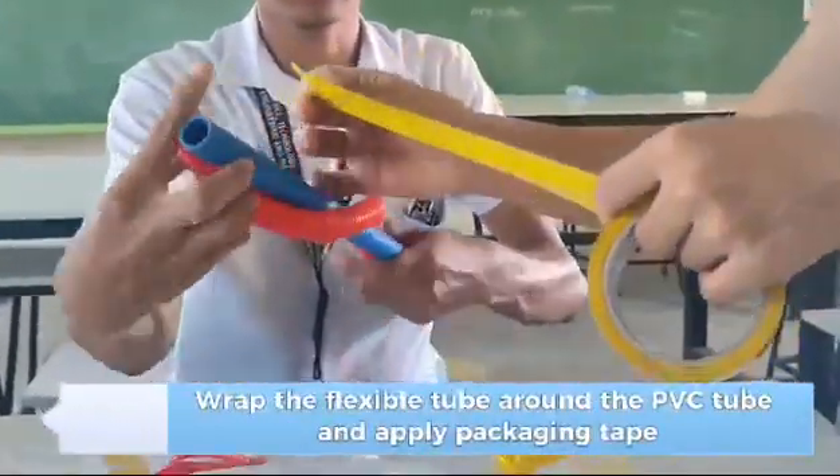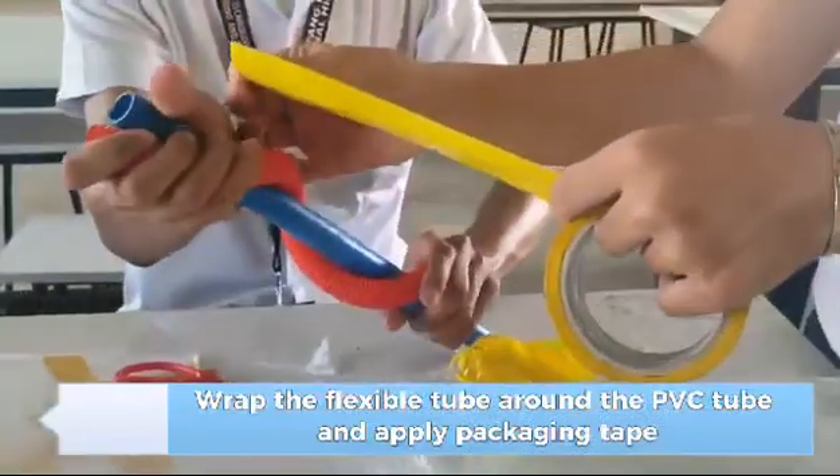Wrap the flexible tube around the PVC tube and apply packaging tape.